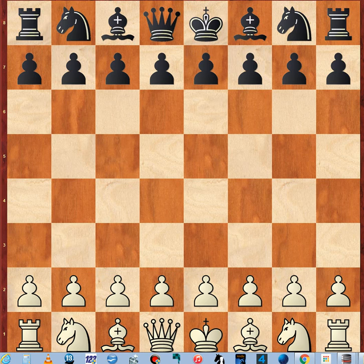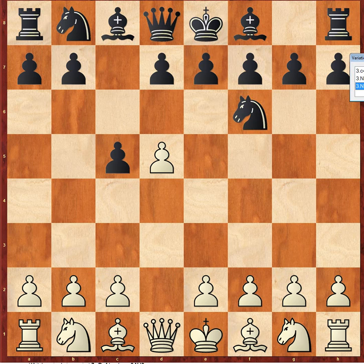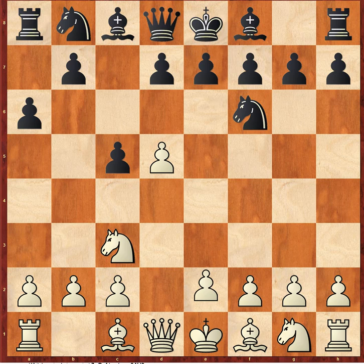Okay, so — there we go. D4, c5, d5 — pushing. This is a very aggressive system. Knight f6, knight c3, a6, e4, securing the center.